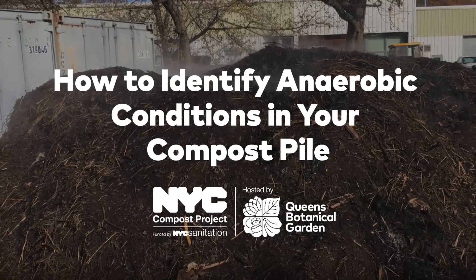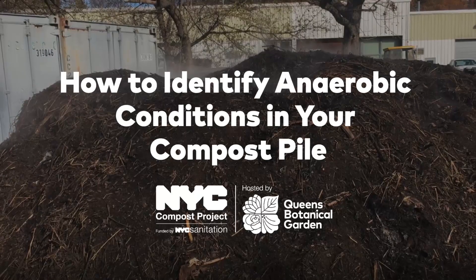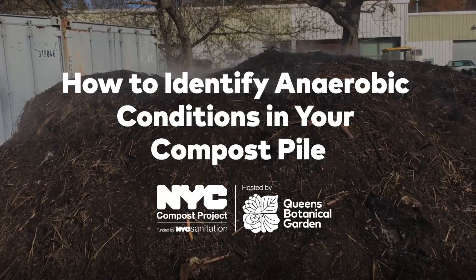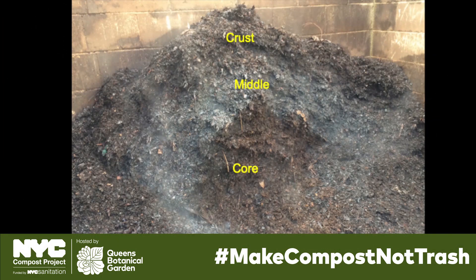We look at three factors — color and texture, smell, and temperature — to determine the conditions in the pile. Looking at the cross section of the pile, we observed that the texture and color of the material is divided into three strata.